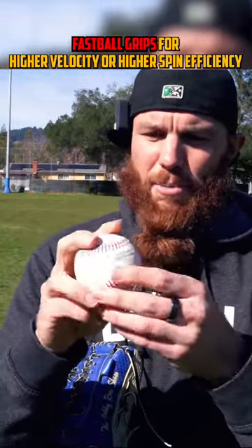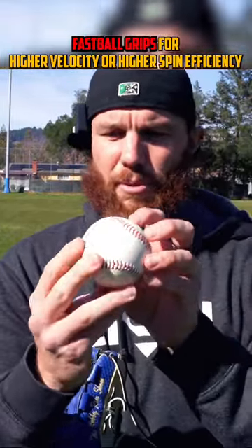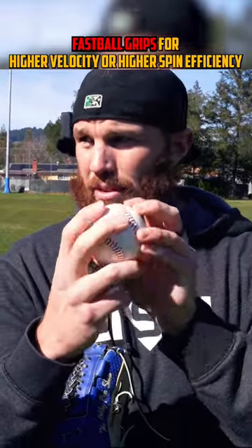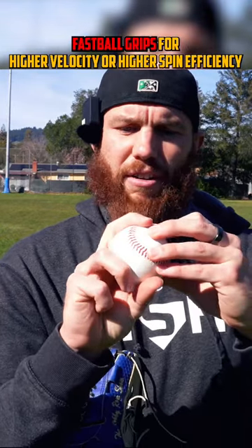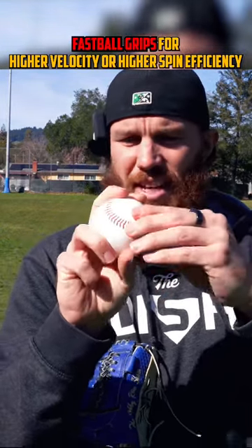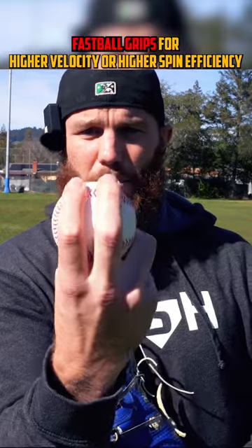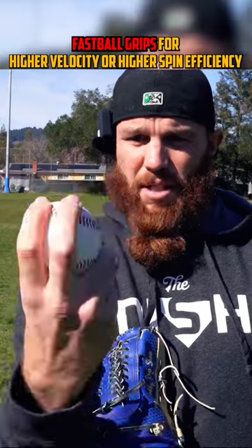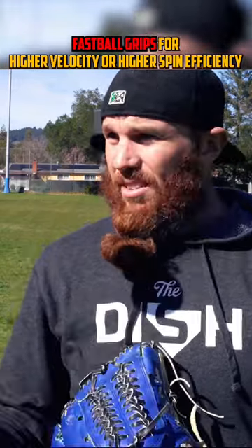The other fastball grip is the low seam — you flip the horseshoe on the other side. I put my index finger on the Rawlings logo, pressing the seam, with the middle finger over the seam but in the crevice of that seam, so fingers a little bit wide apart, and then the thumb goes in the middle of the two. Not as high power output, but higher spin efficiency, potentially being more effective.